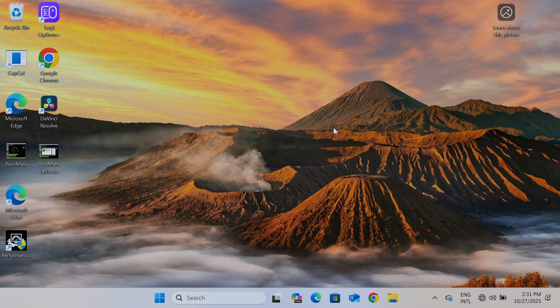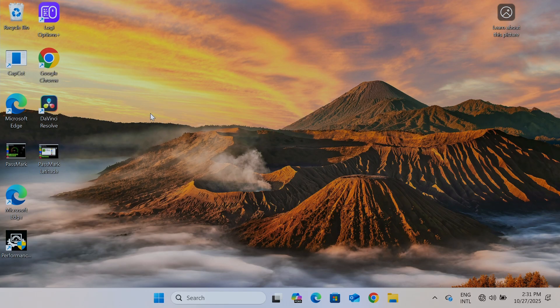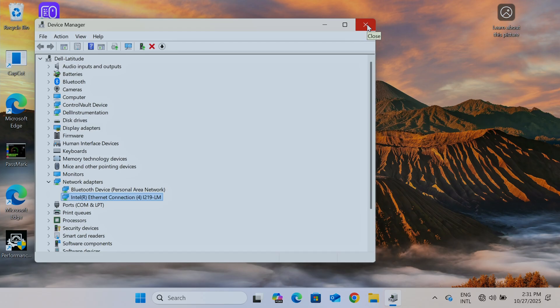We're back after the restart. Going to Device Manager again — it loads up everything and I have Network Adapters back, but only two of them are available. The Wi-Fi is still not here.